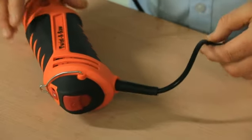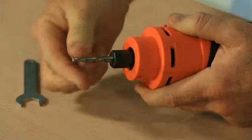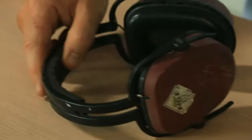Before using your Twister Saw, please check the following: the cord is not damaged, the bit is fastened securely in the collet, and the bit is sharpened and in good order. Always use personal protective equipment including safety glasses and ear protection.